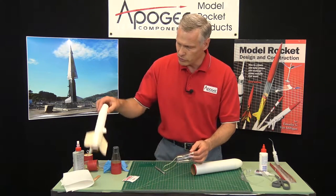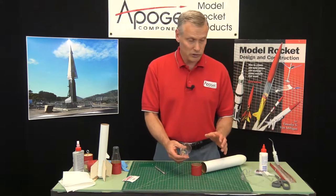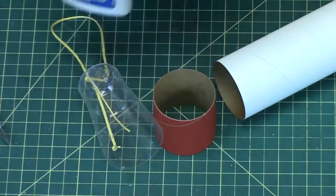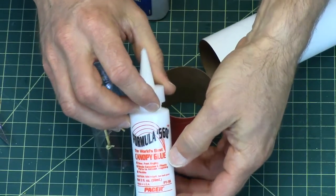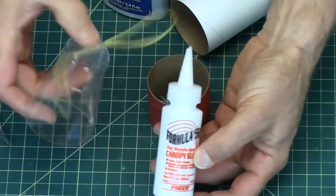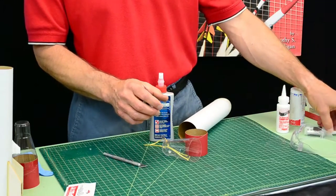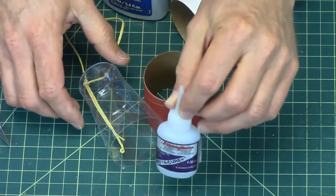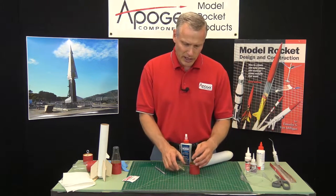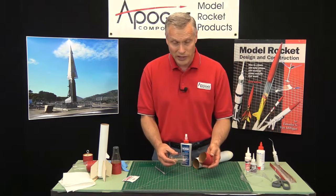The only thing we need to do right now is to glue this up. This plastic will take almost a lot of different glues. I've tried Weld Bond. I've tried this clear canopy glue that you'll find if you're into model airplanes — they have clear canopies, very similar to these, and this glue is specially formulated for that. Super glue also works — you can use thick super glue. The thing with super glue is that it gives off fumes and it's going to frost the inside of the transition, so if you don't want that, don't use super glue.